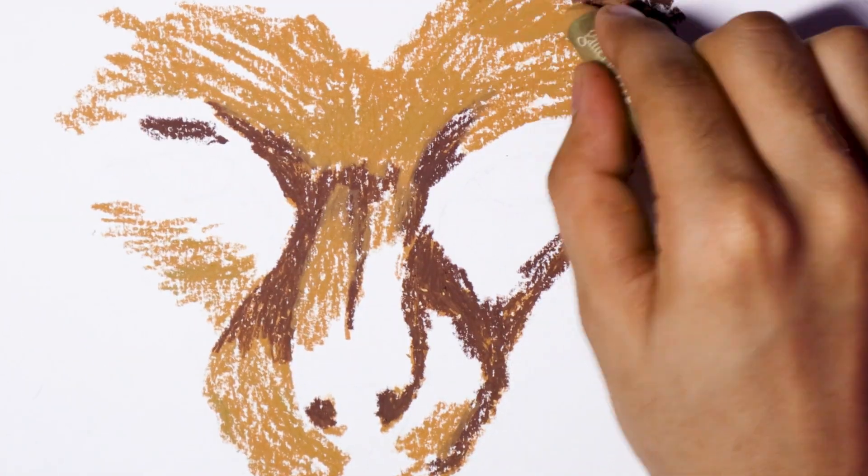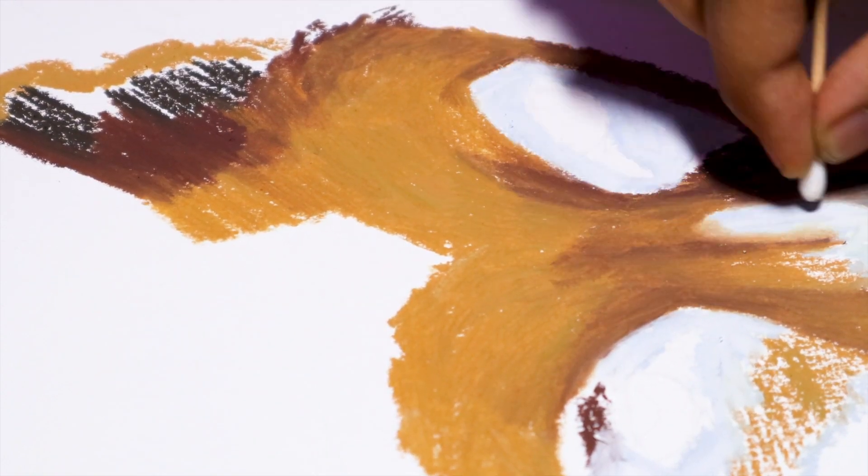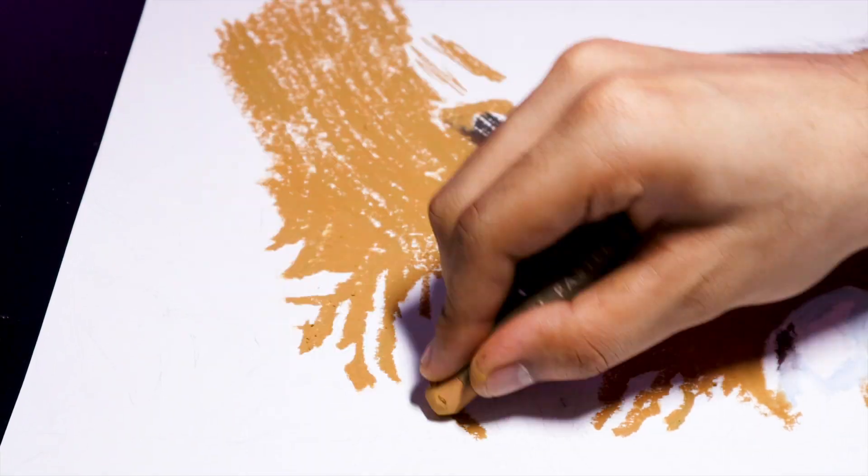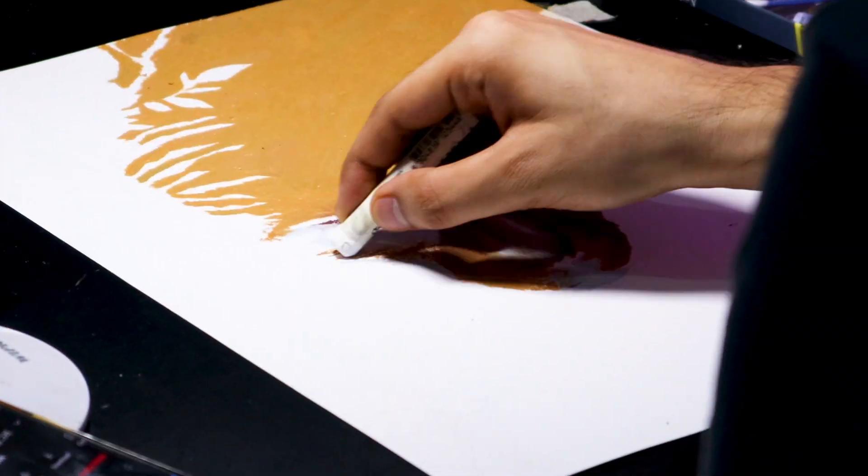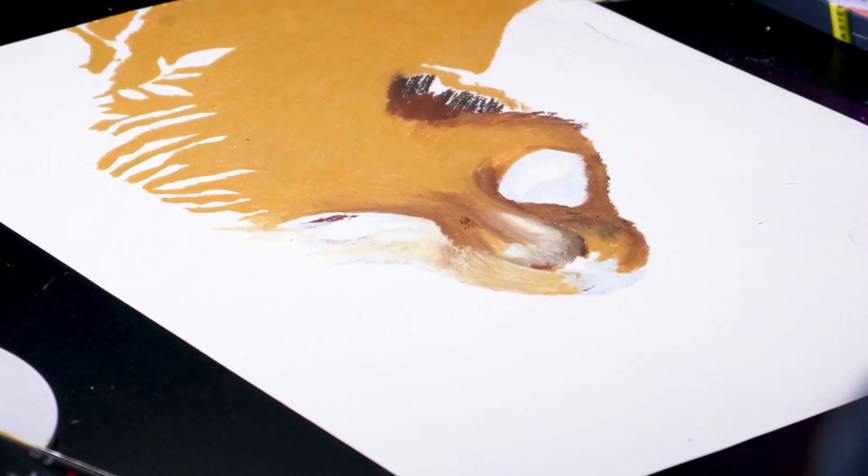Now that I'm done with the base layer, I used some earbuds to blend these oil pastels. I'm done with the base layer and now I'm going to be working on the eyes.